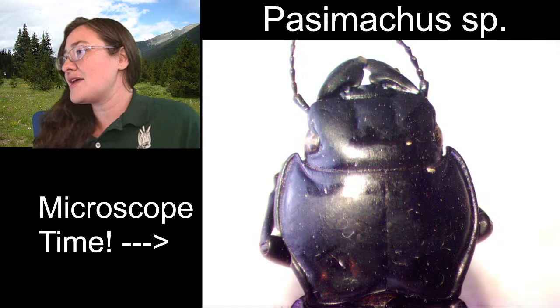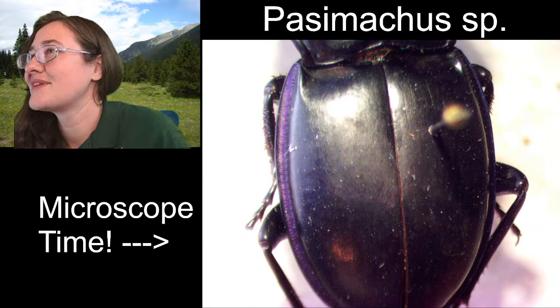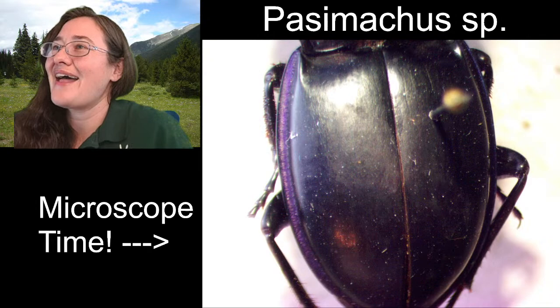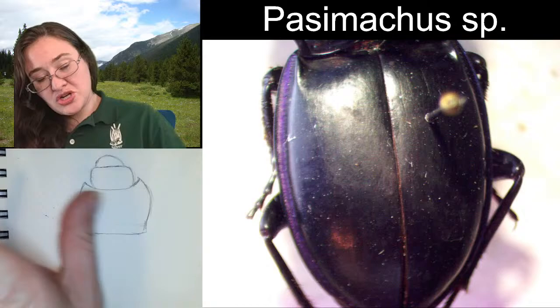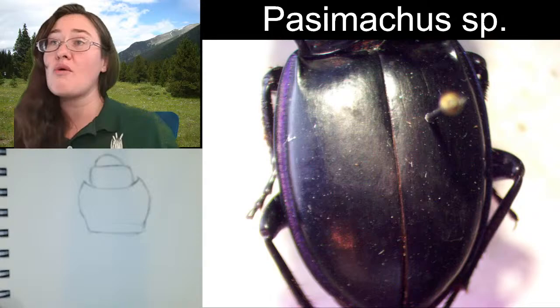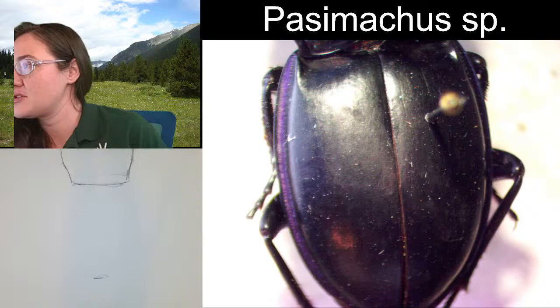So we have head and mandibles as basic shapes, and we've got this pronotum. The shape of the elytra feels very egg-like to me — I feel like it kind of rounds out and curves down like the bottom of an egg. Make sure that your left and right side are symmetrical; sometimes that's a little tricky. I remember the first time I collected a warrior beetle was in Arizona, and I was so impressed by their girth — they just seem to be essentially huge ground beetles.